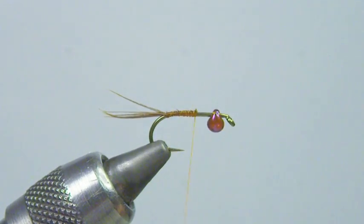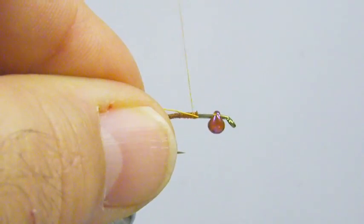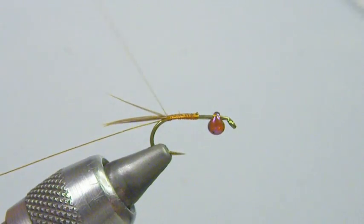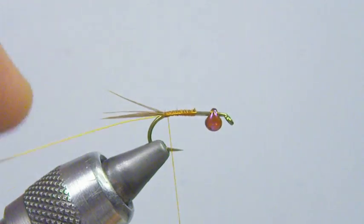I'm going to advance up real quick again, and next I'm going to tie in some wire right here on the side, right back to the tail again. This is a fairly simple tie.